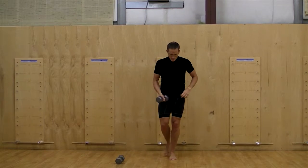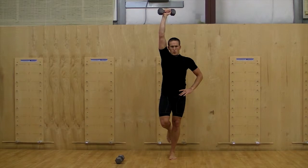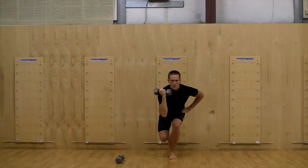Stay tall and strong with chest out and chin tucked, and sit your hips back into a squat while performing a shoulder press as you push yourself out of the bottom.